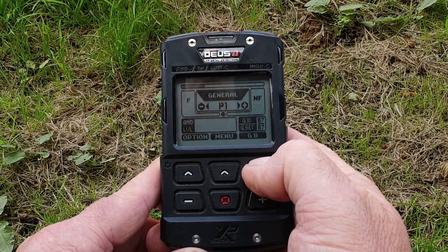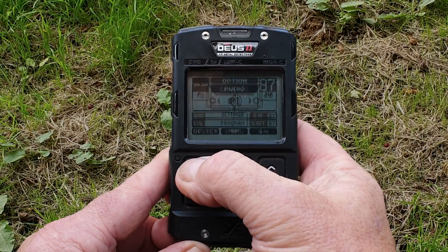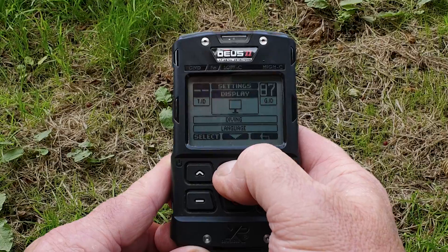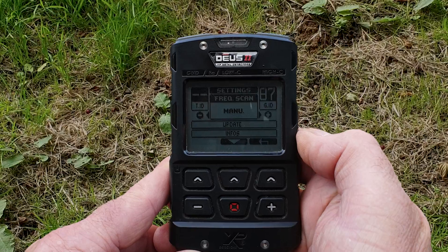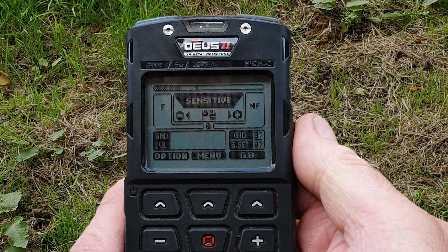There's another thing I want to show you regarding frequency shift. If we go into Options, scroll down to Settings, and keep going down until we see Frequency Scan — you'll see you've got Manual. Press the plus and you've got Auto. If you are using Auto, when you change programs there is a slight delay, probably about two seconds, while the machine finds a clean channel.